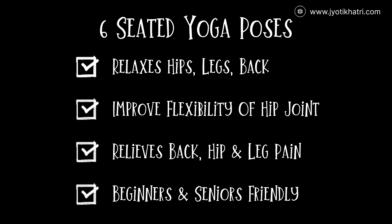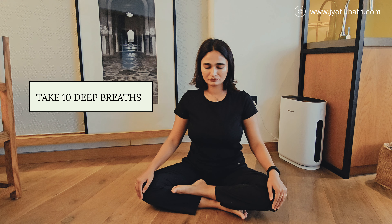The first one is the easy sitting pose, in which you simply sit cross-legged naturally and place your hands above your knees and close your eyes. Keep your spine upright, retract your ribs, and slightly tighten your abdomen. Focus on your breathing here, relax your body and keep your mind focused. Stay here for at least 10 deep breaths.